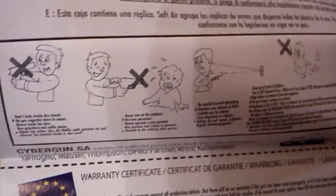Some literature. This is just warranty stuff and what not to do with your new gun. I wouldn't recommend shooting small children with it, or shooting yourself — so let that be a lesson to you.